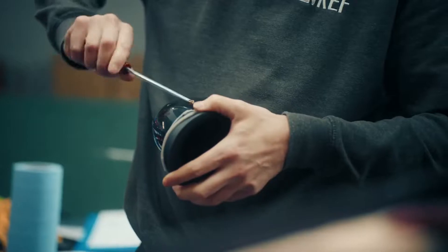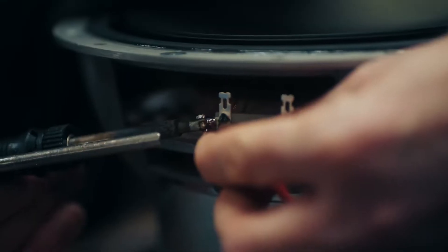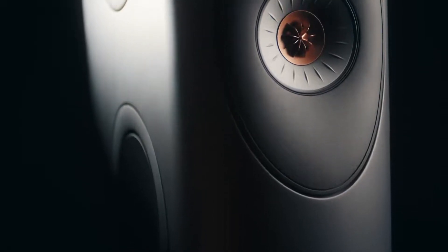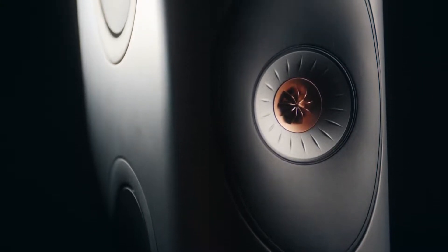Every Blade loudspeaker is built as a pair by one craftsman from start to finish. Blade was put into production and then we introduced a slightly smaller model, Blade 2, and now we think it's the time to introduce MetaMaterial to take it to the next level.